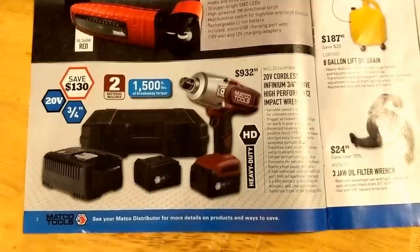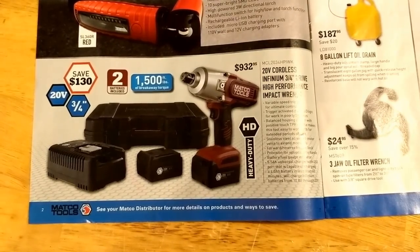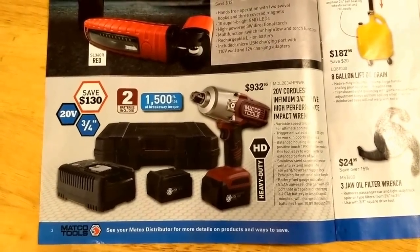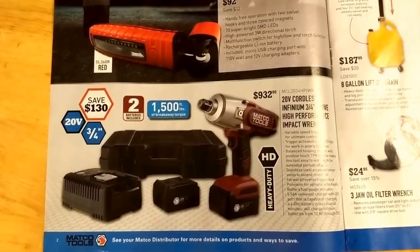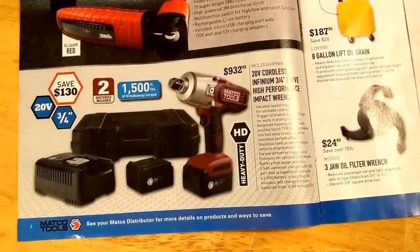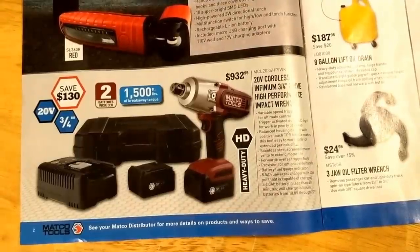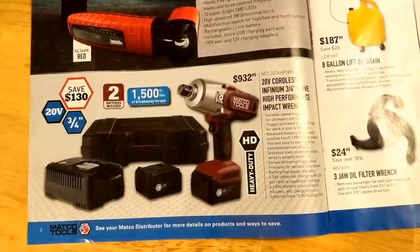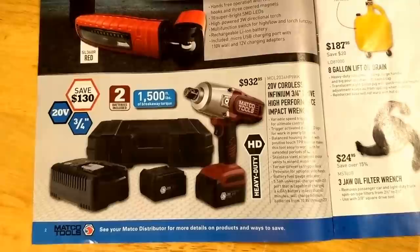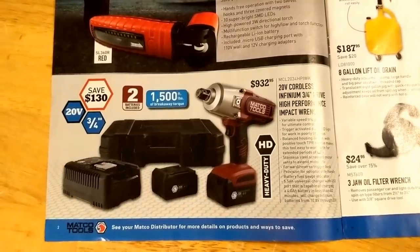Definitely for sure with the half inch and the three-eighths, I would recommend that. The other thing with Matco is the warranty isn't the greatest on their power tools, but you get two batteries with that. Also, Matco doesn't make a whole lot of other tools other than just your basic stuff, like impact and maybe drill. I don't even know if they make an angle grinder or other stuff that uses the same battery, so that's one of my problems with Matco and why I kind of stick with Milwaukee.